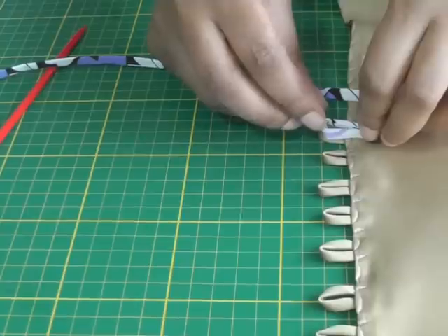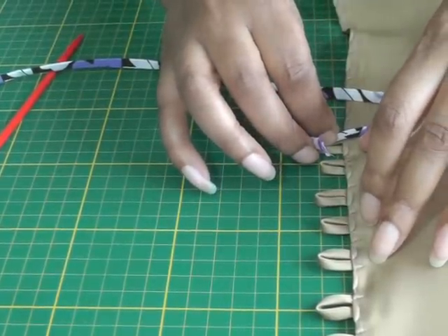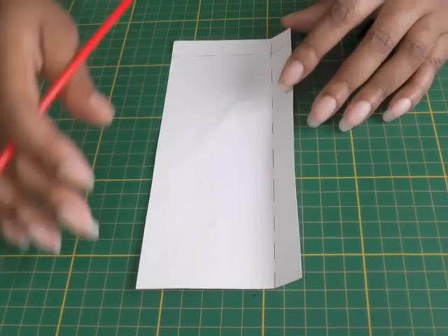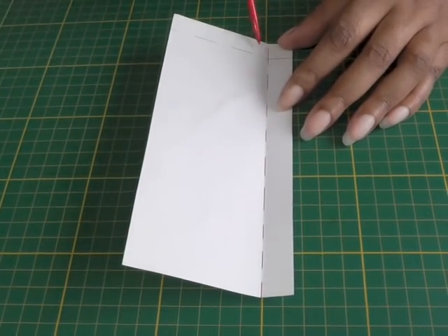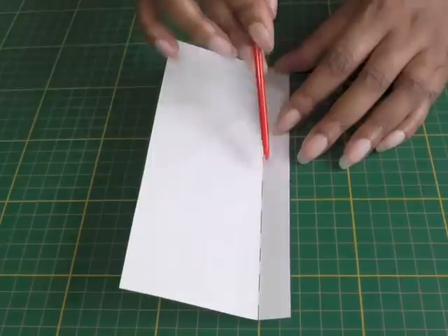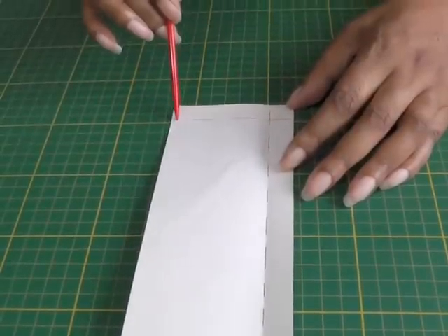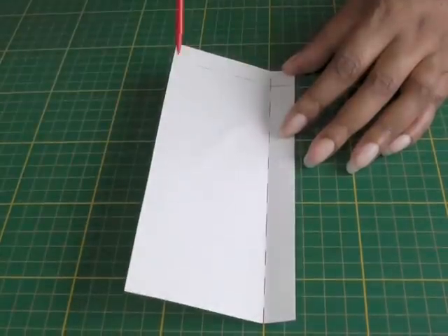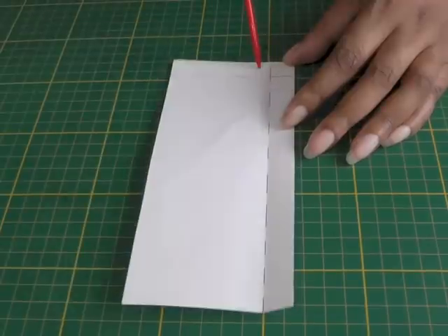Instead of actually positioning the loops on your sewing project to begin with, we're going to start with placing it onto the sheet of paper mentioned earlier. What you need to do with your ruler and pencil is to mark the stitch line. This will represent the edge of your sewing project where the button loops are going to be placed. You need a vertical line and a horizontal line — this is going to be the seam allowance: 1.5 centimeters or 5/8 of an inch.